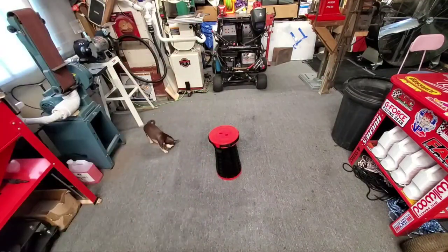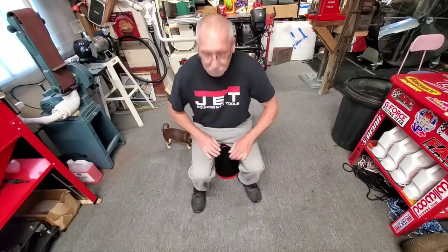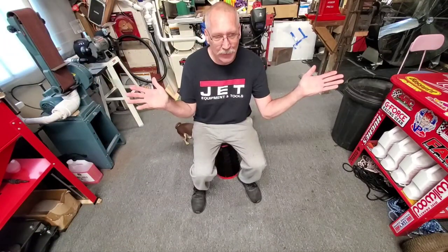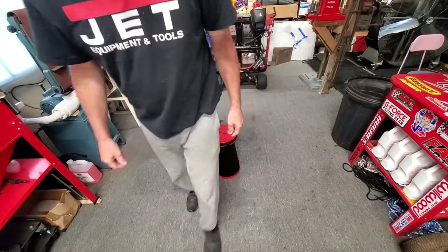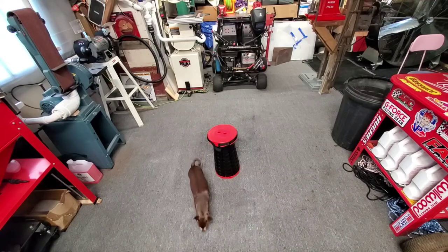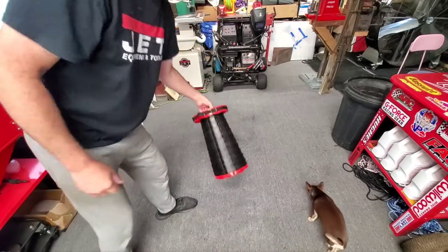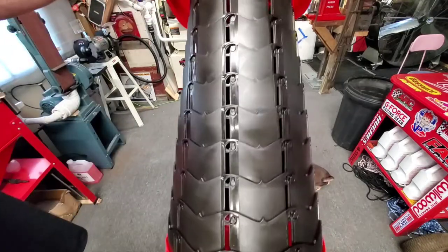There's your stool! That's pretty cool. I'm going to go grab my scale and see how much it weighs. We've got them on Amazon, and I think it's pretty damn cool. You can see how they all interlock here.